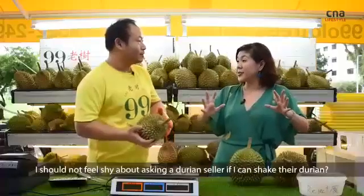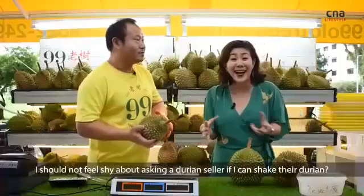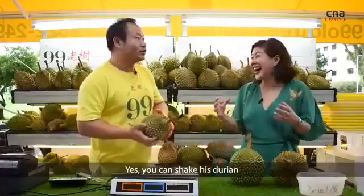I should not feel shy about asking a durian seller, can I shake your durian? Yes. You can shake his durian.